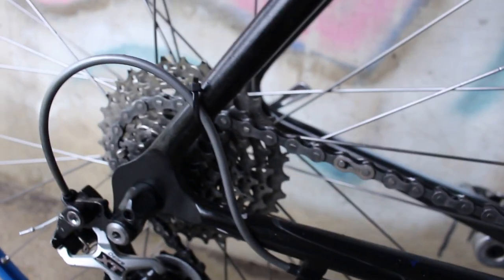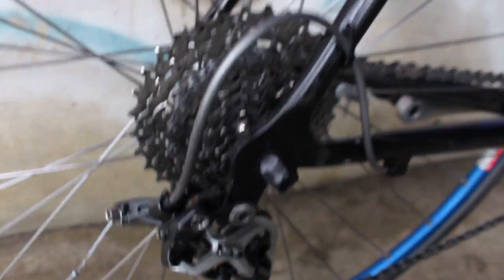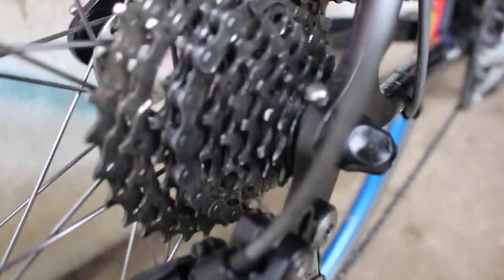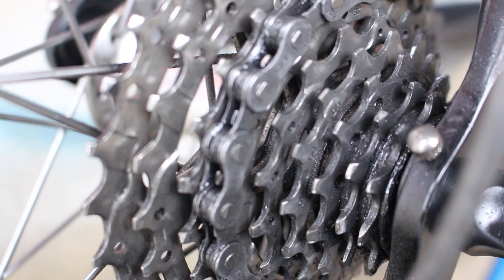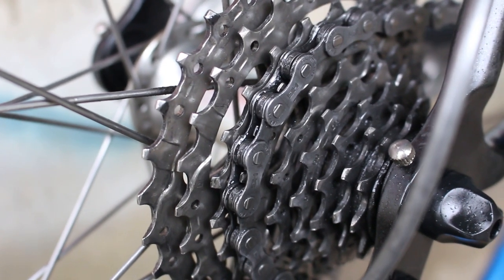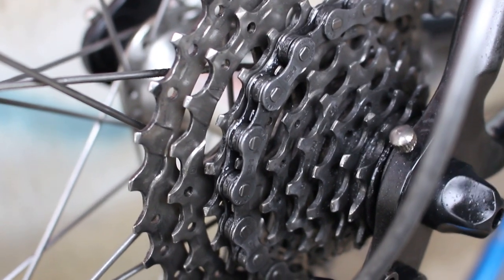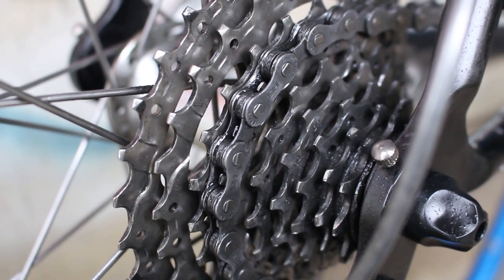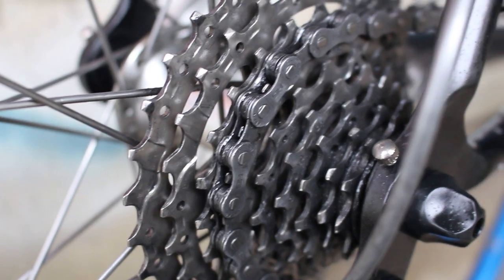Going back on the drivetrain, I'm actually running kind of a mountain bike nine-speed back here. It's 11 to 32. The cool thing about that is I actually have a bigger chainring in the back than I do in the front — so I have a 30 in the front and a 32 in the back. That allows me to go up pretty much anything I want. Believe it or not, though, there are still some limitations. There have been some grades that I can't maintain going up for too long.